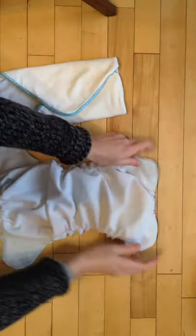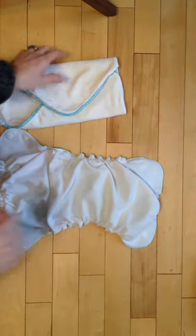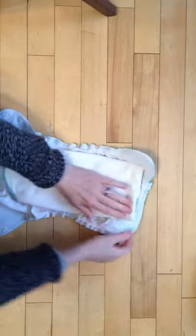Then we take our cover. If you're using your apple-cheeks cover as an all-in-two, you can lay it this way and it holds it in perfectly.